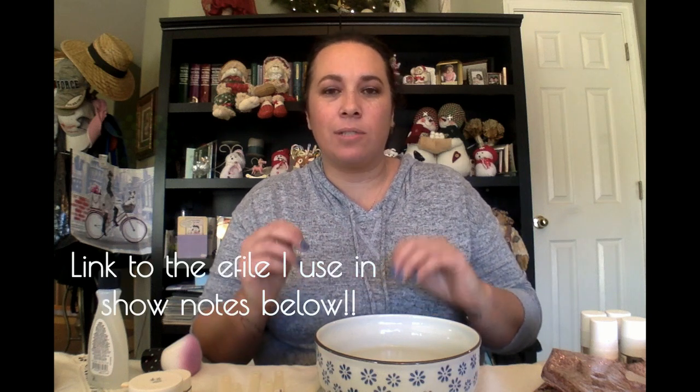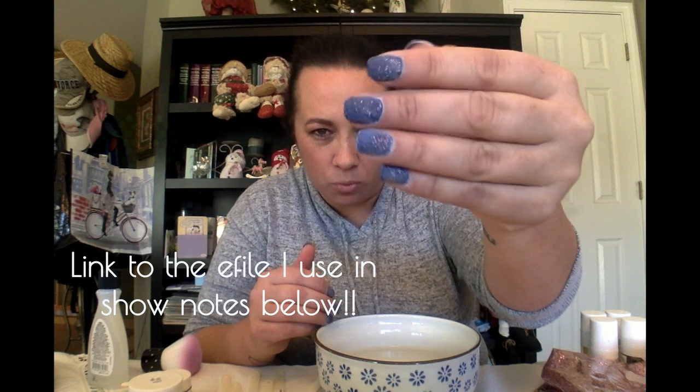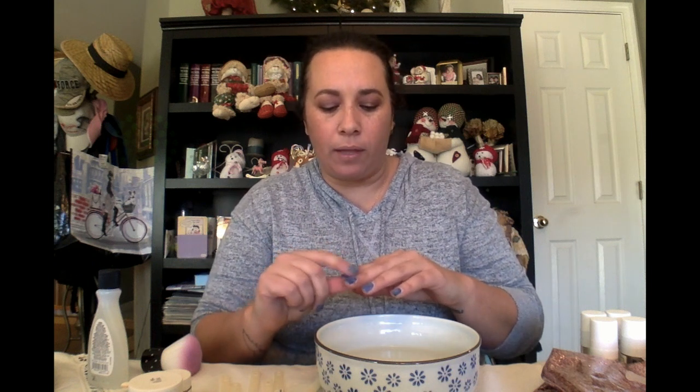I use an e-file — an electric file — so it files really quickly. I've already filed down my nails; you can see they look almost white on top because I've buffed off all the shine and as much of the layers as I can. You want to be really careful — I am not a professional nail technician — but you want to be careful that you never buff your natural nail except with a really fine buffer, because it can really weaken the nail.